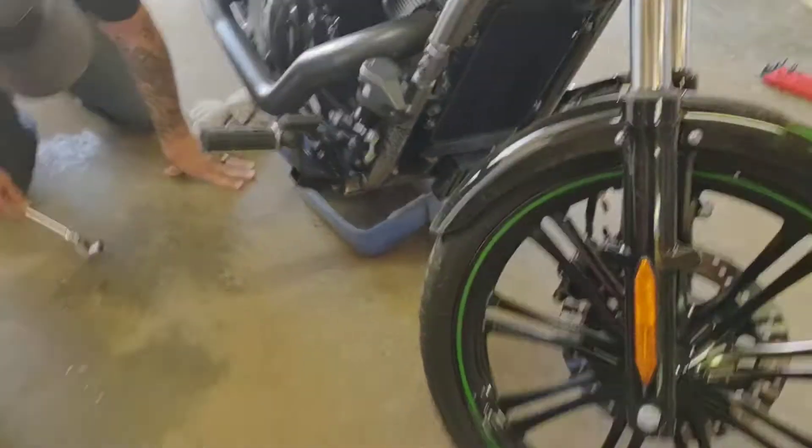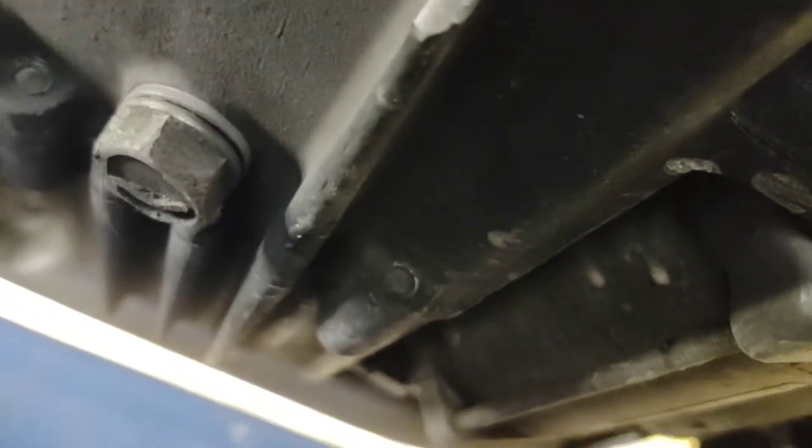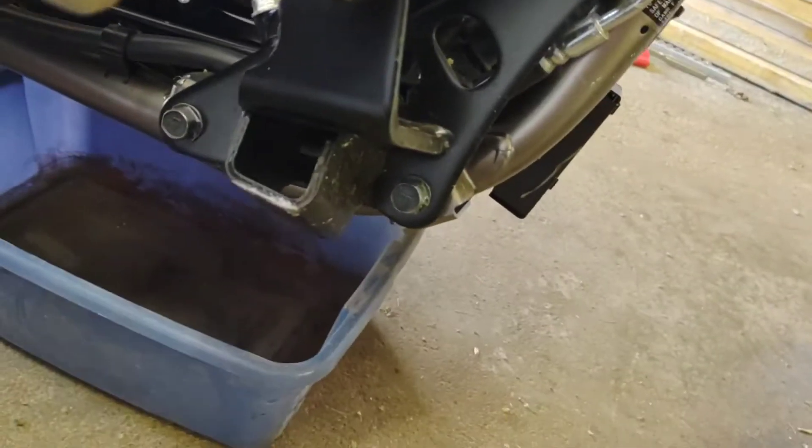Alright guys, here we are. The first thing you're going to want to do is take out your oil drain plug. It's right there — and it is 17 millimeter.